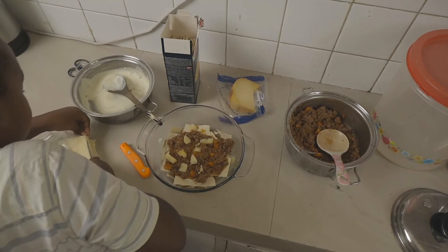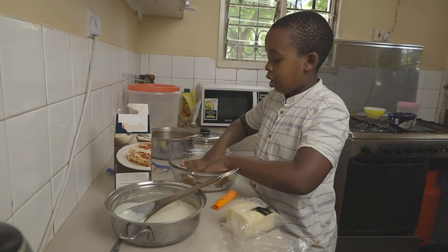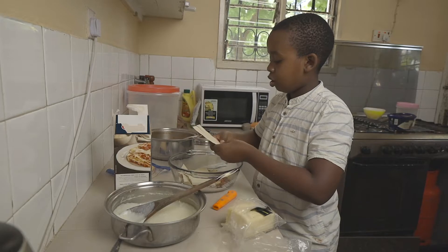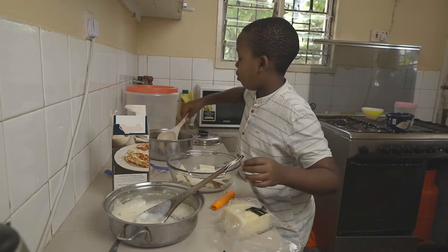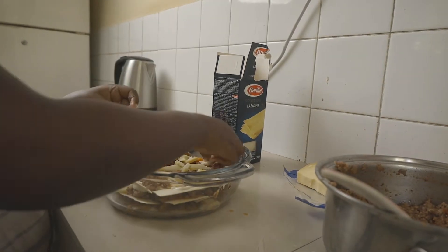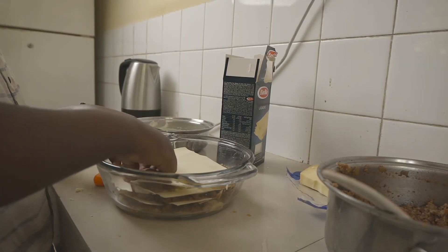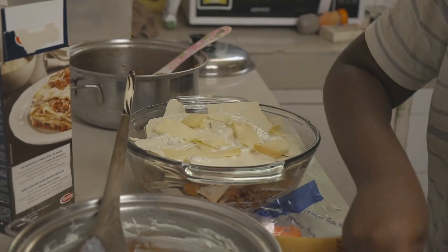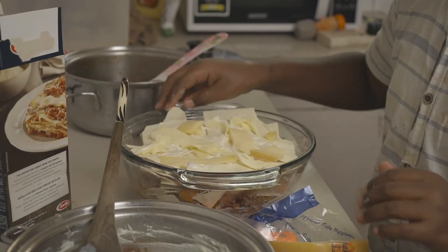Mozzarella is most recommended as it makes it nice and stretchy, but add any cheeses to your preference. Now add in another layer of lasagna sheets and repeat this process over and over again until your meat sauce and white sauce are done and you've reached the top of your pan. Once you get to the top, finish with a layer of white sauce and all the remaining cheeses — that's what will be broiled in the oven to make a nice crispy top.